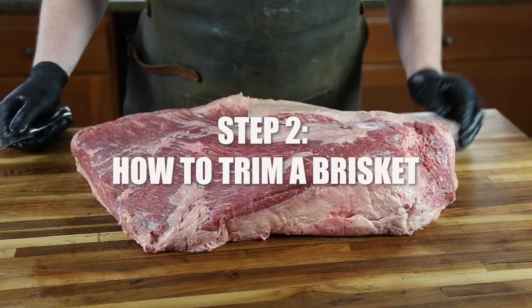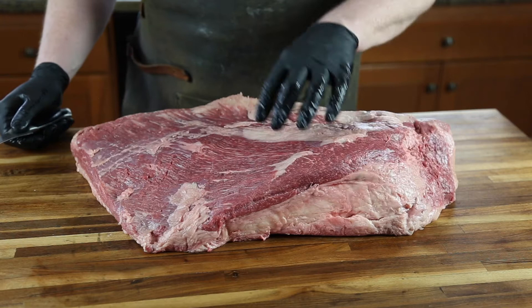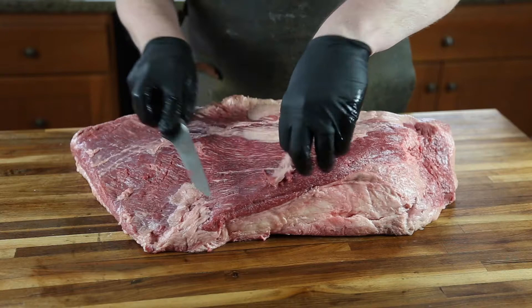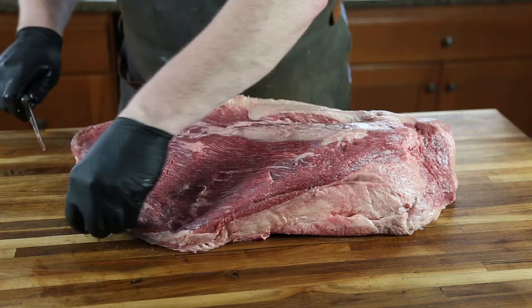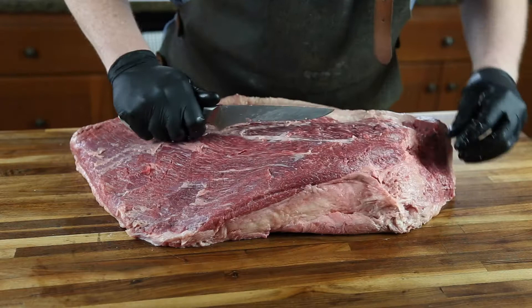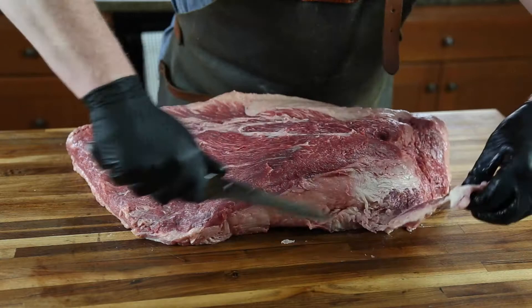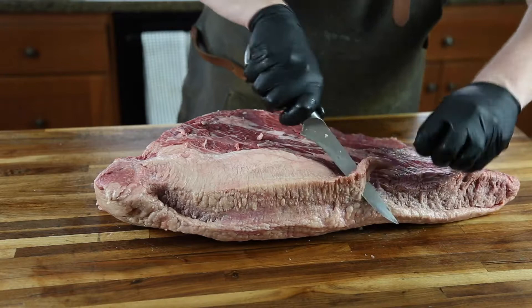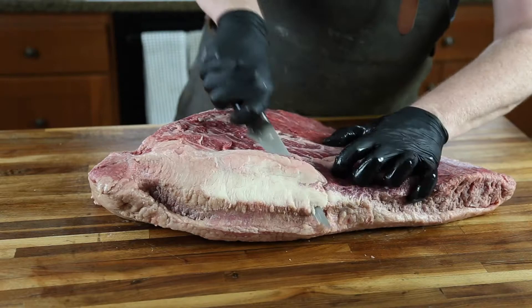Trimming is important to remove fat that won't render out during the cook and to expose the right amount of meat for the rub. This also ensures you avoid any texture issues with rubbery fat when you eat the brisket. Start with the flat — the side without the fat cap — removing all the silver skin and hanging fat. Along the sides, trim off excess fat, generally cutting about a quarter of an inch off to expose the meat and remove harder fat. Along one side is a very large portion of the fat layer separating the flat from the point — we remove a fair amount of this solid fat and cut into the fat pocket almost under the point.